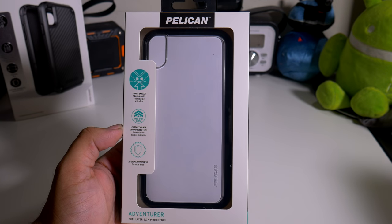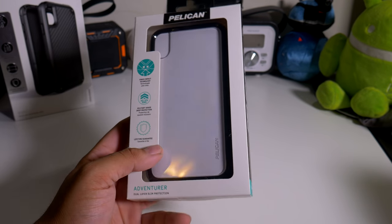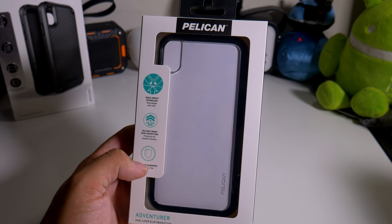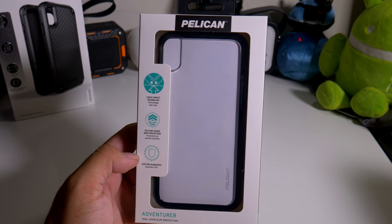Hey, what's going on everybody? This is Alan Anthony from Phone Tech at Work, and today we're looking at a case from Pelican for your iPhone XR. Yes, I said XR. So let's start the video and show you what I'm talking about.